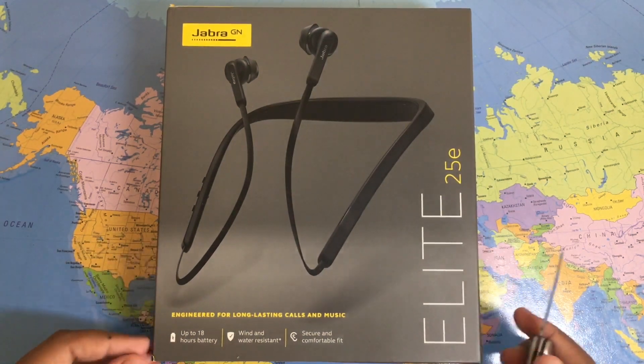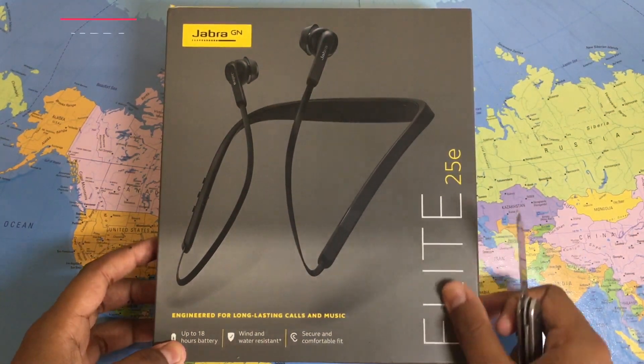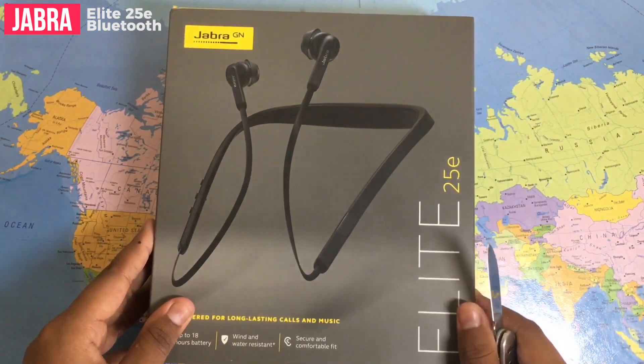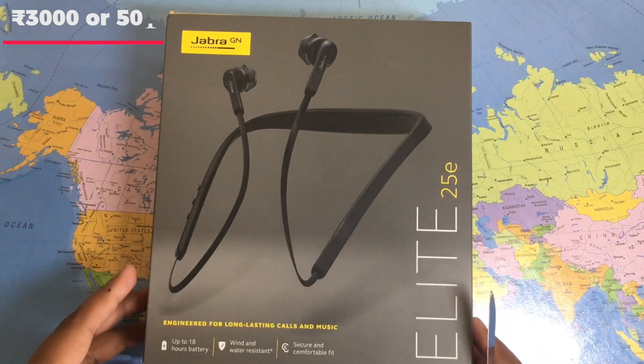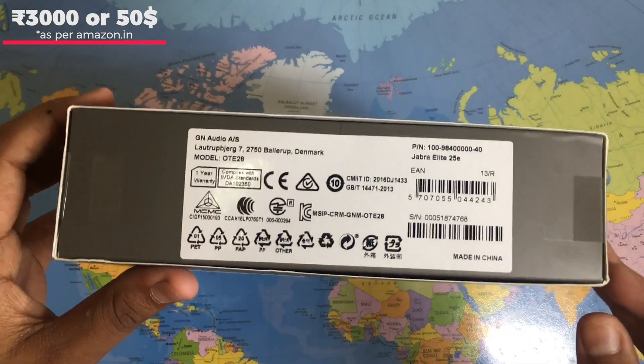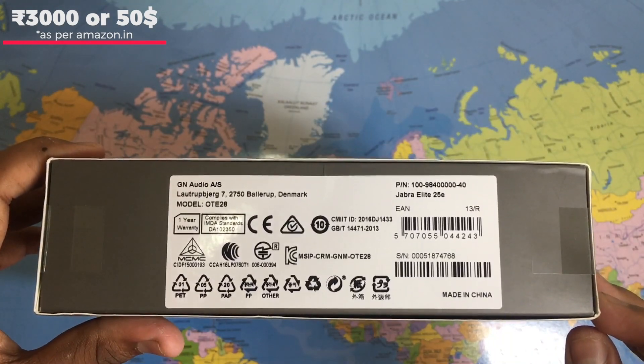Hey guys, it's Gopasutech here and today we are going to be unboxing the Jabra Elite E25Es. I just got this off Amazon, it's around 3000 rupees or about 50 dollars. So let's unbox this thing and crack open this box and see what comes inside.